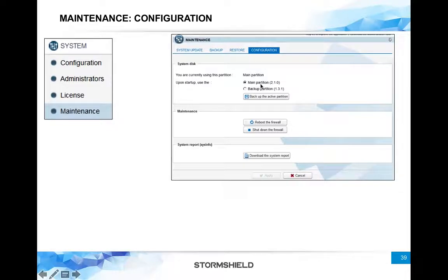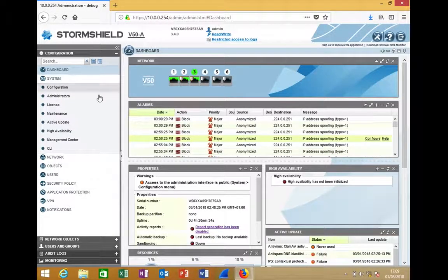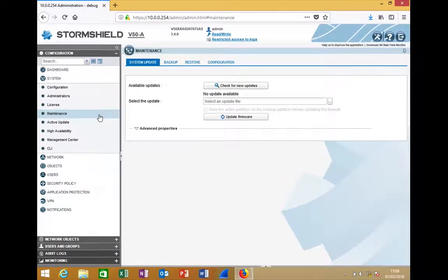The last tab, Configuration, lets you choose between the main partition or the backup partition, and it shows you which firmware is on each. You can say 'boot from backup,' make it the active partition, and once you reboot, the firewall will boot from the backup partition. You also have simple options for rebooting or shutting down the firewall, and finally there is the Download System Report option, which is a very important feature.